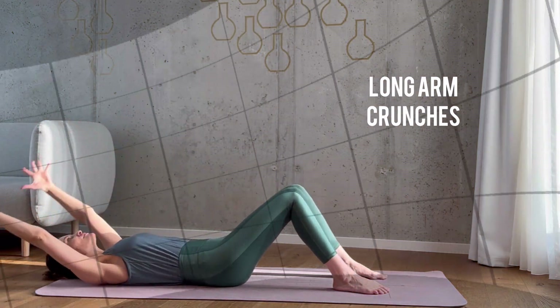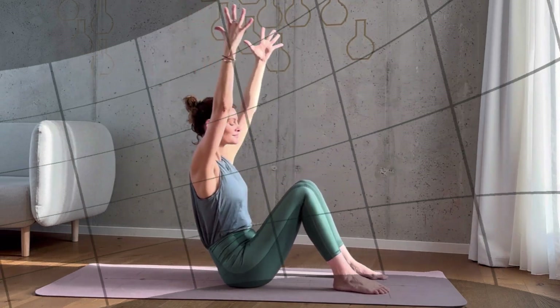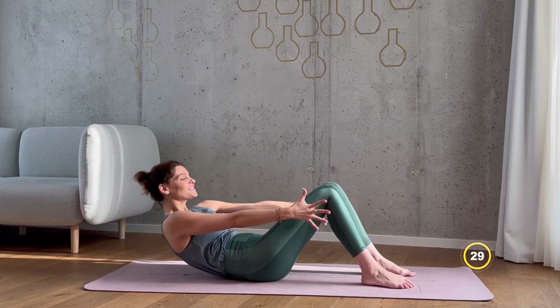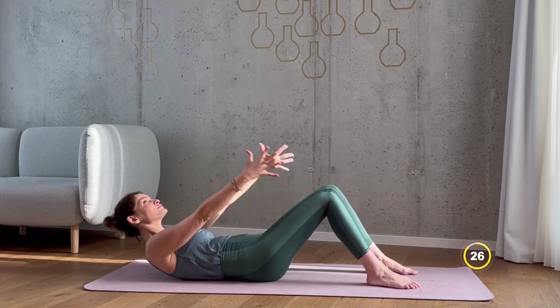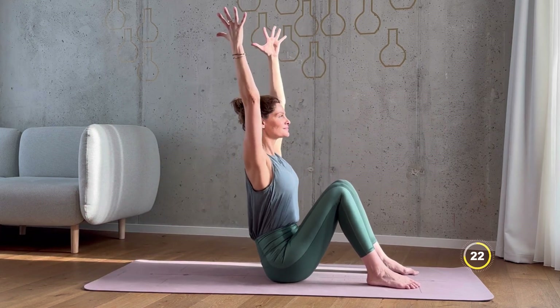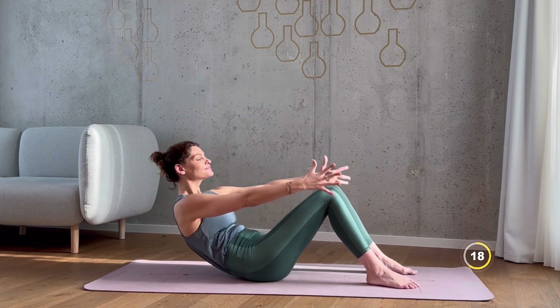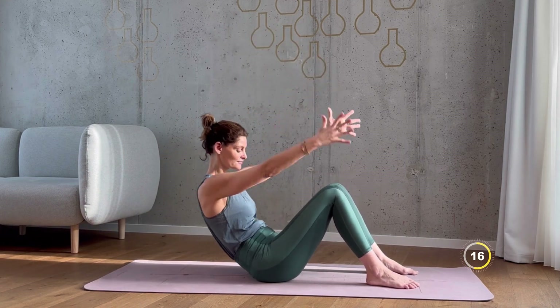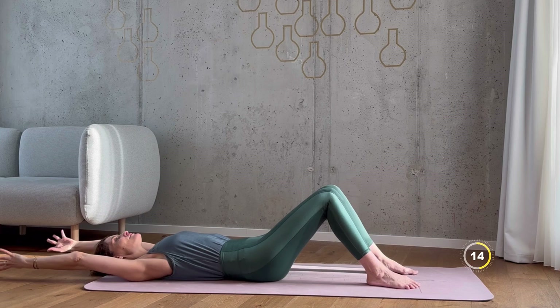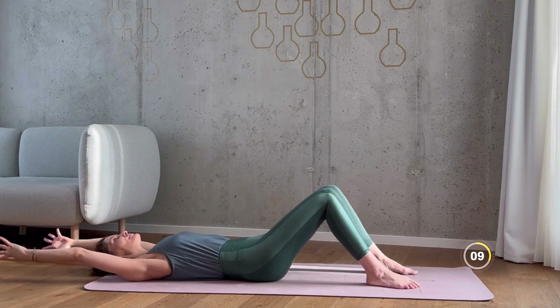Lie on your back with your knees bent and your feet flat on the ground. Extend your arms for long arm crunches. Let's go for 30 seconds. Exhale as you curl up and inhale as you lower yourself back down to your starting position. Engage your core muscles and keep your movements controlled. Keep breathing — you're almost done with this first exercise.